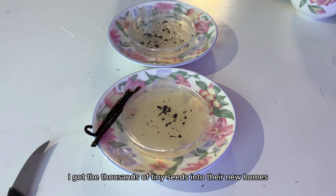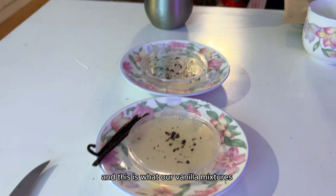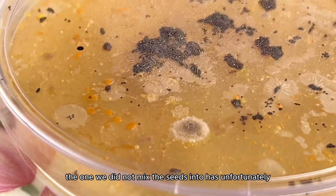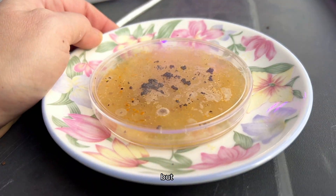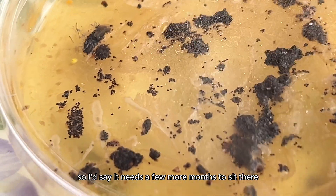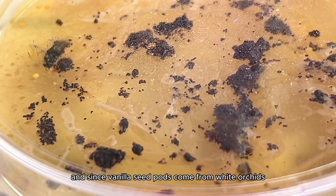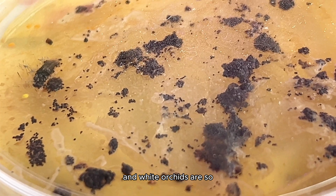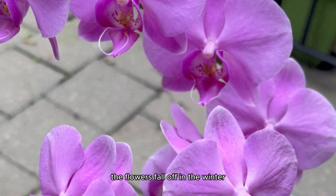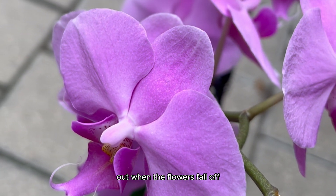After what felt like eternity, I got the thousands of tiny seeds into their new homes. Currently, it's been about four weeks, and this is what our vanilla mixtures currently look like. The one we did not mix the seeds into has unfortunately molded over, but the one that we did push the seeds into looks promising, and there is no mold. I'd say it needs a few more months to sit there and micropropagate until we can transfer it into its next home. And since vanilla seed pods come from white orchids, and white orchids are so difficult to keep alive, a lot of people actually don't know that orchids are seasonal bloomers — the flowers fall off in the winter, but they grow back in the summer.